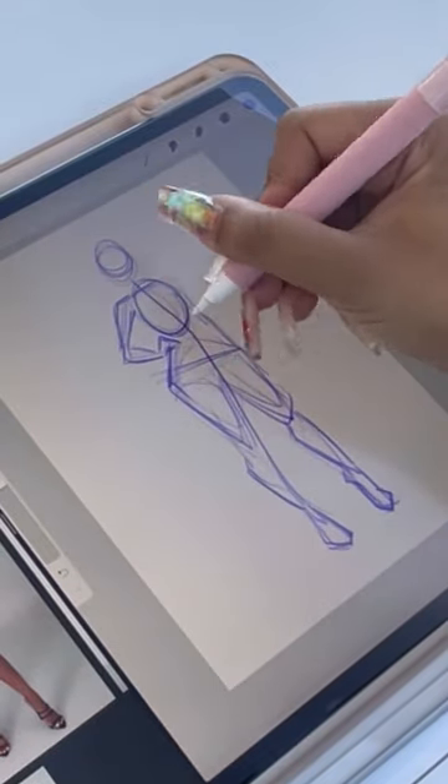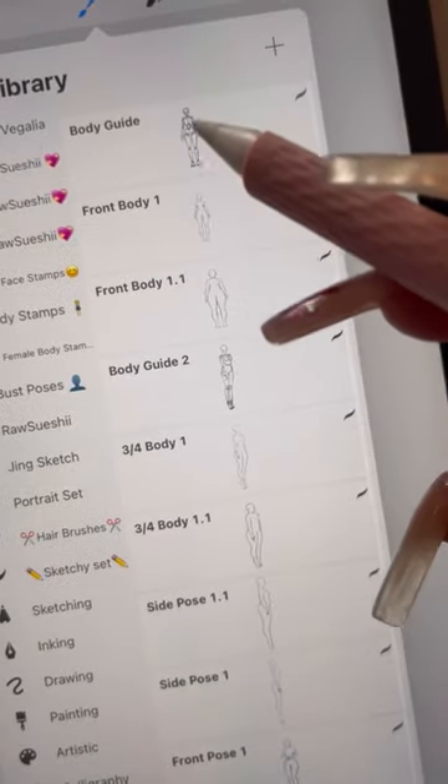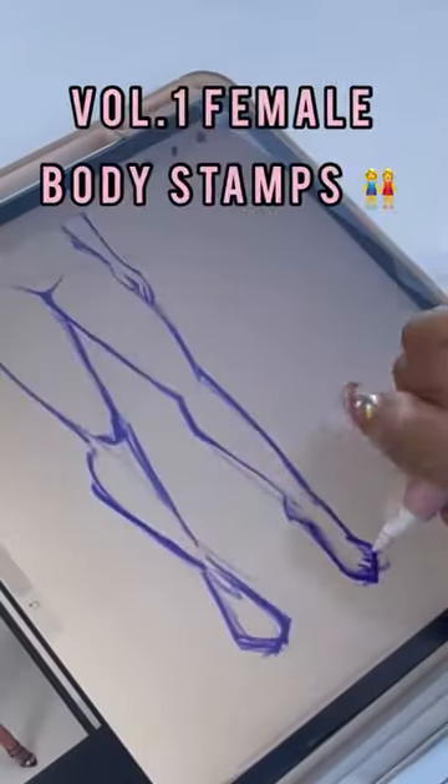I am so excited to announce I have finally created a full set of body stamps, and I wanted to share a little behind-the-scenes of me drawing them.